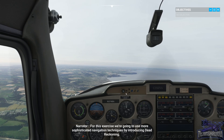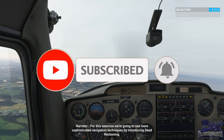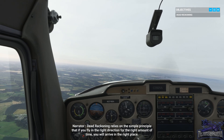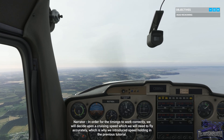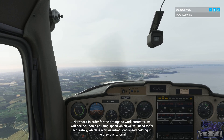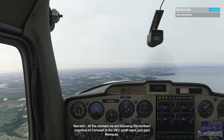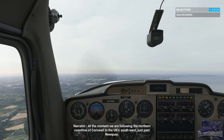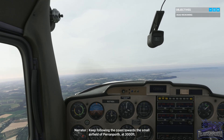For this exercise we're going to use more sophisticated navigation techniques by introducing dead reckoning. Dead reckoning relies on the simple principle that if you fly in the right direction for the right amount of time, you will arrive in the right place. In order for the timings to work correctly, we will decide upon a cruising speed which we need to fly accurately. At the moment we're following the northern coastline of Cornwall in the UK's southwest, just past Newquay. Keep following the coast towards the small airfield of Perranporth at 3,000 feet.